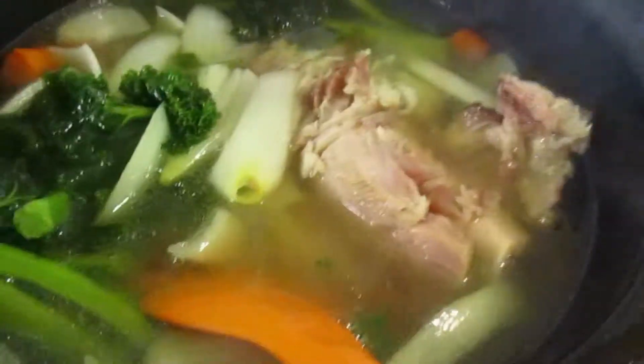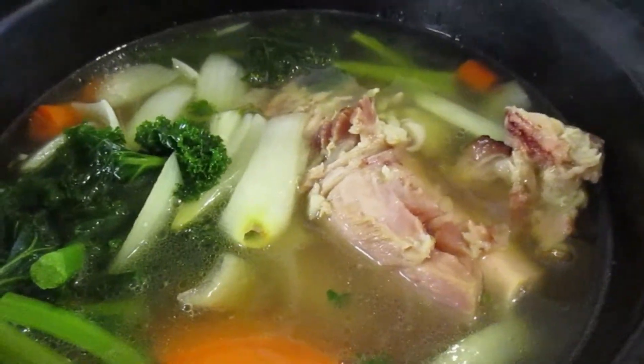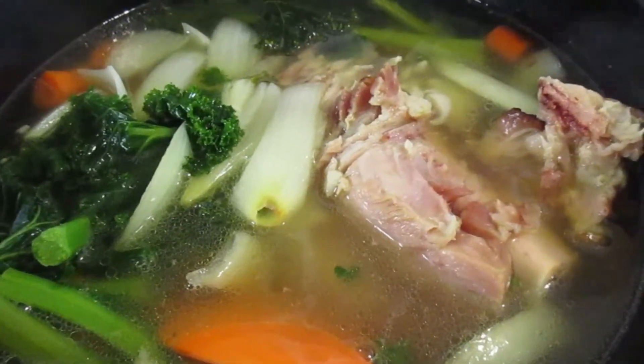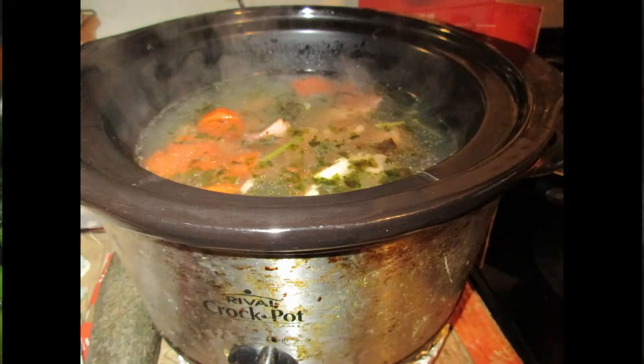It is a simple way of cooking. I like to save time — you just spend a few minutes waiting for it to boil, and then you leave it in the slow cooker for a few hours. Then you are ready to eat.